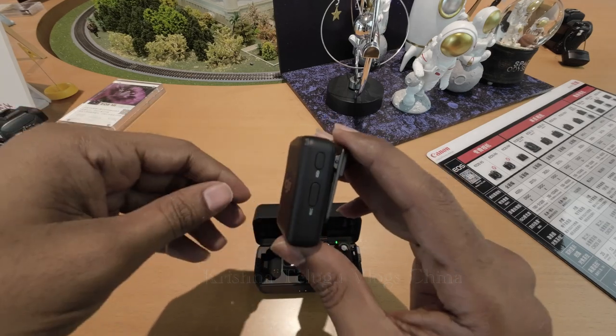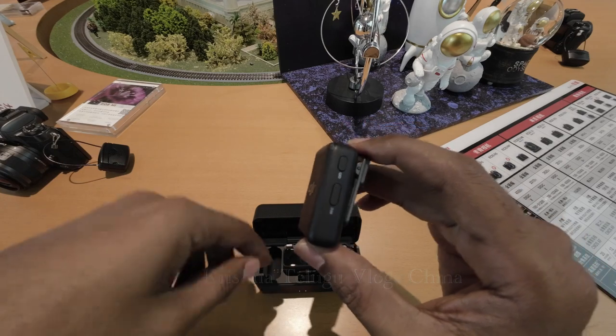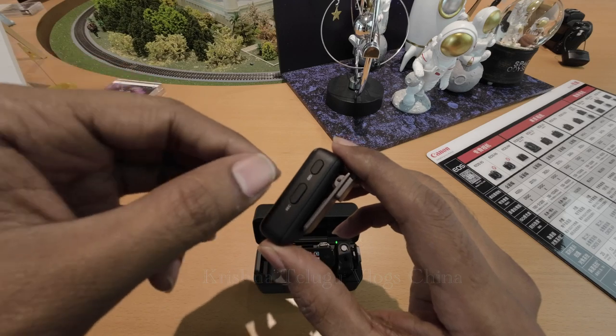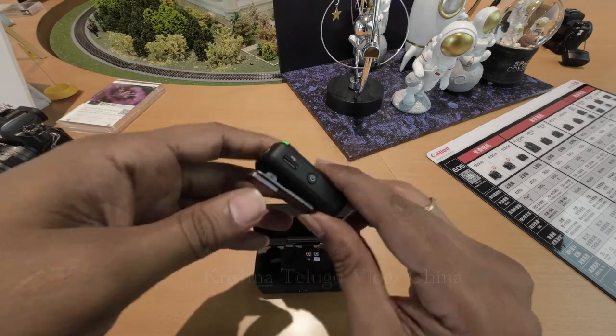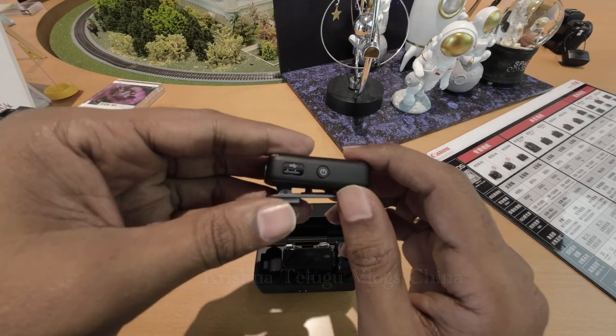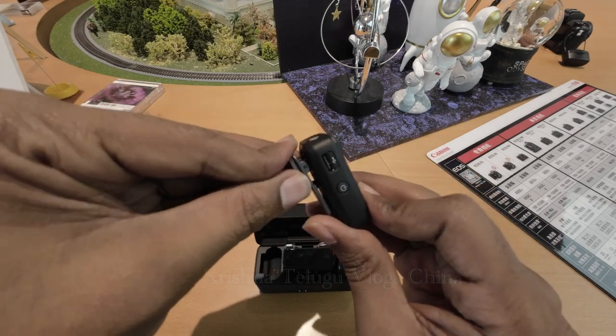There is a transmitter and receiver. If you have audio failure, you can record on-board. Once you have a connection, you can update the device and hear the audio.